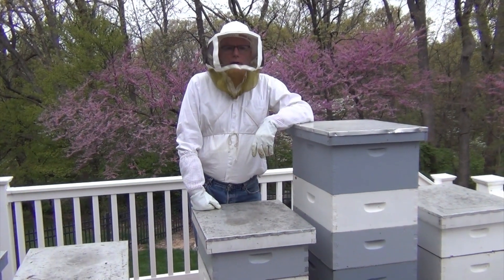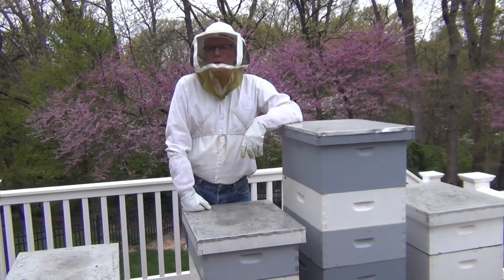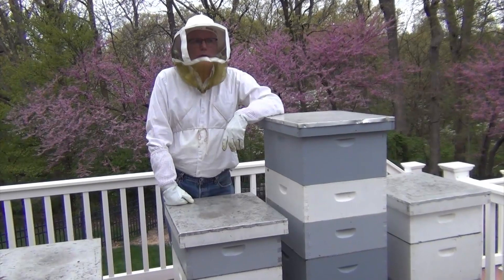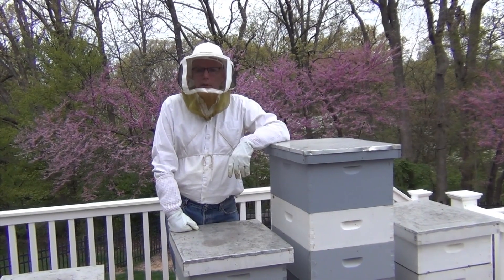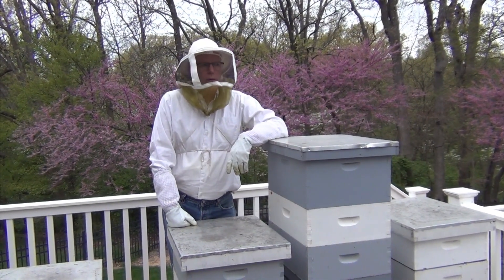Okay, hopefully the lighting's good enough. So, we're getting ready to introduce and split the colony and add a couple of queens. We ordered a couple of queens from the club and we're picking up tomorrow, so we want to separate the bees to give them overnight and then introduce the queens tomorrow.